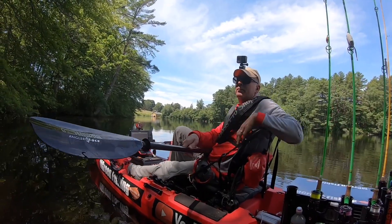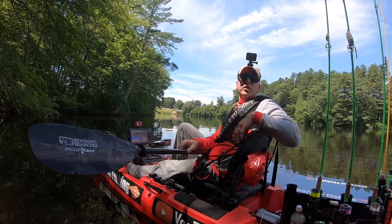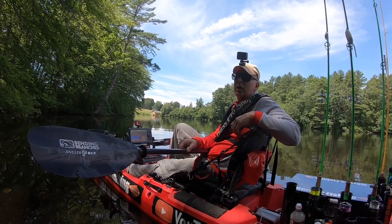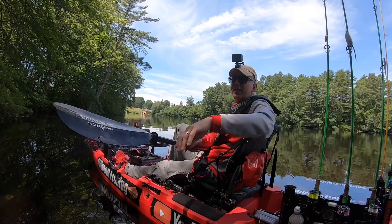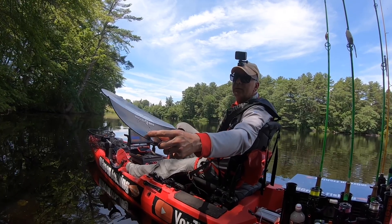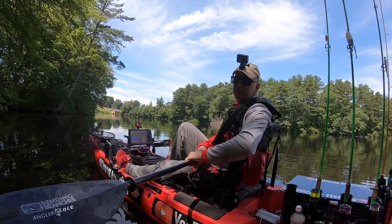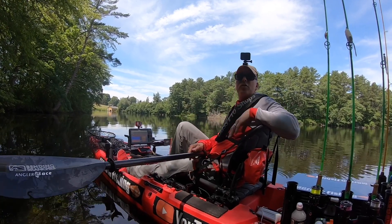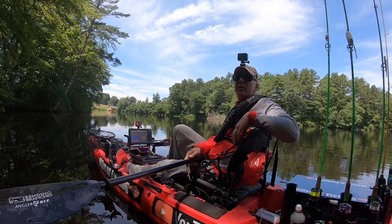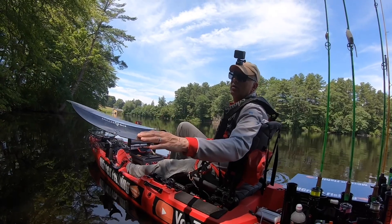The price point for this paddle is medium. I was also looking at the Bending Branches Pro Series, which was $100 more — around $299 going up to $399. But the Pro Series didn't have this tool. This paddle cost $199 and it came with the tool, and that's the main reason I got it. The other paddles are even a little lighter, so if you want something lighter go with the Bending Branches Pro, but for fishing I like having that extra tool.